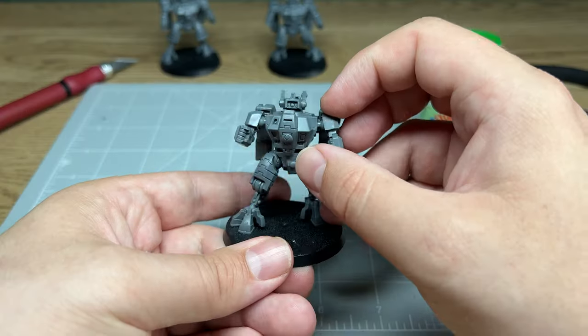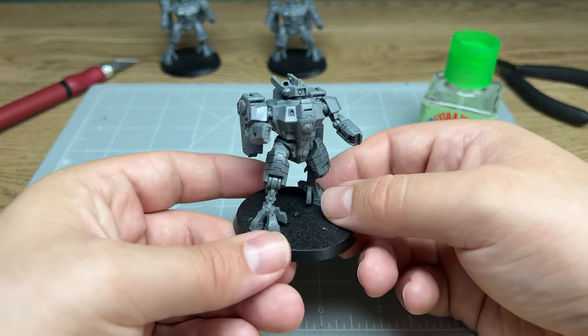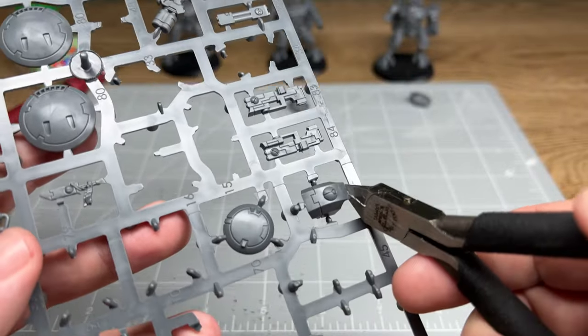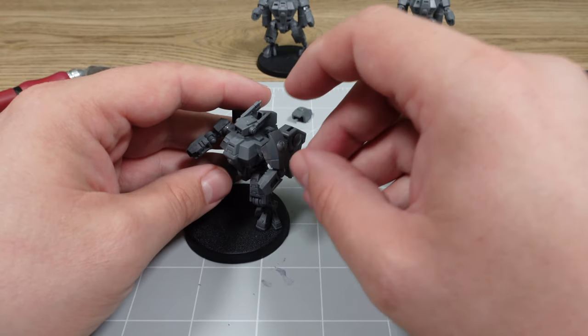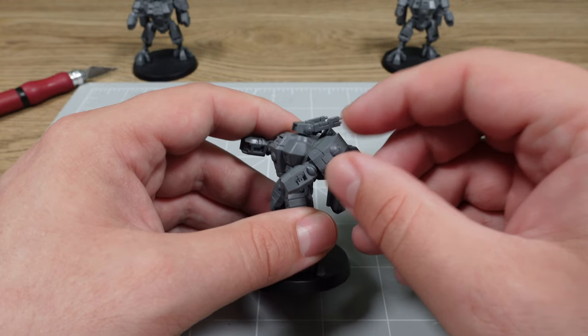With the heads glued on, we're actually pretty much wrapped up now. One final thing we do need to do is make sure they've got some shoulder guards on. We're going to cut them off the sprue, tidy up the plastic nubs as well as the mould lines, and then very carefully glue them on. I did find these a bit odd — they felt super flexible and I was just eyeballing where they should go. In the end, it did look pretty great and I'm really happy with the result.